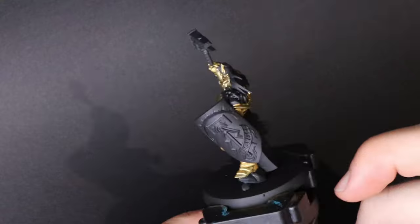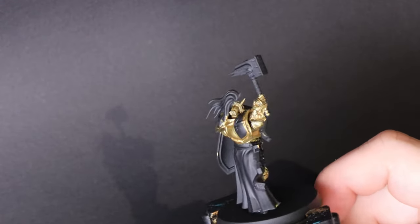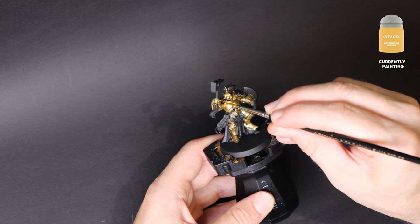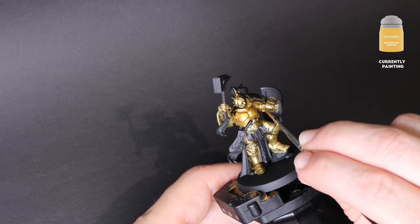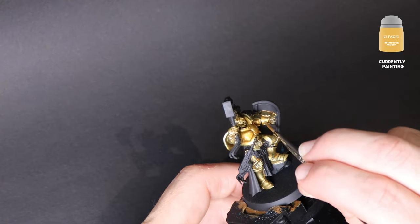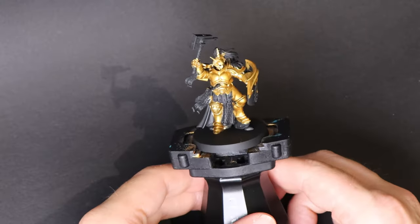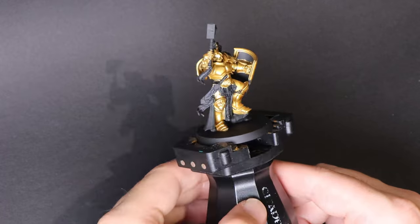This is how our model will look after the first coat. Same technique — now let's apply a second coat. Our second coat is complete and our gaps are looking filled in and smoother.